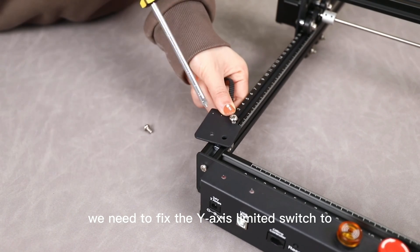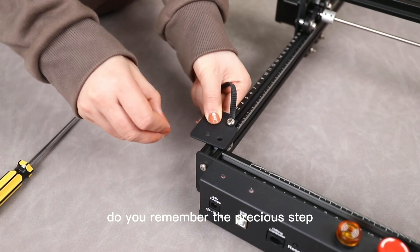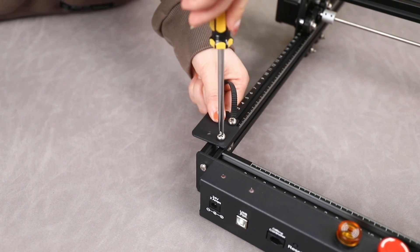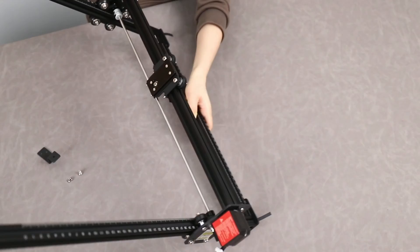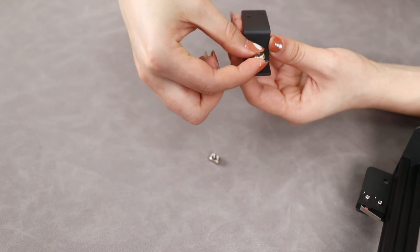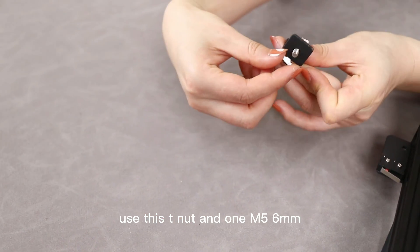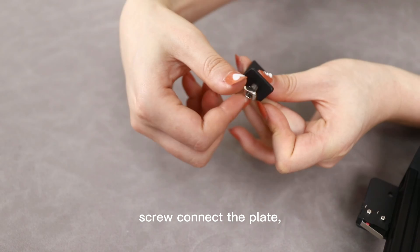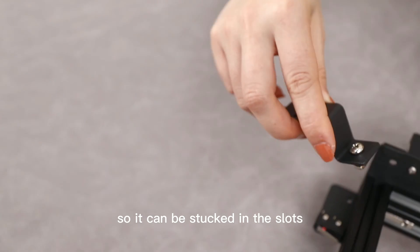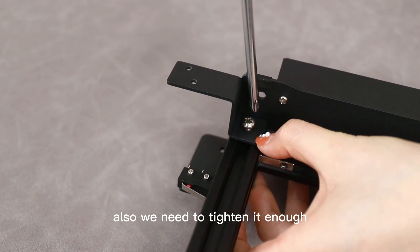Now we're almost halfway done. We need to fix the Y-axis limit switch to the Y-axis profile. Do you remember the previous step? We had plugged two nuts — now they will be used. For the next step, turn the machine over because we need to assemble the number one cable management fixing plate on the bottom of the orange corner. One M5 6mm screw connects the plate so it can be stuck in the slot — make sure to tighten it enough.